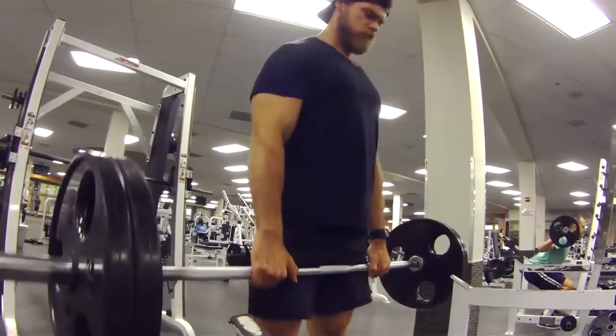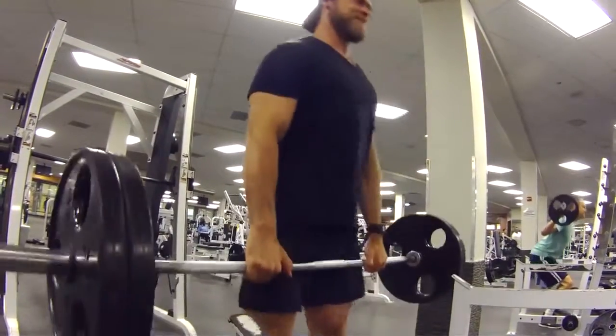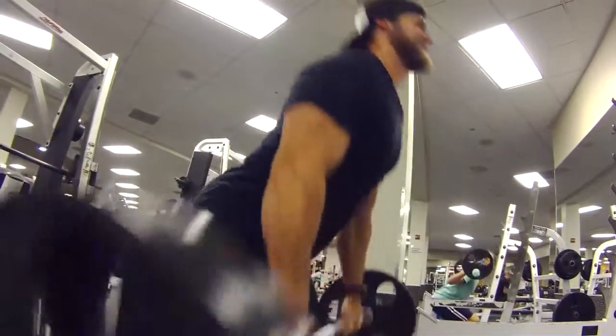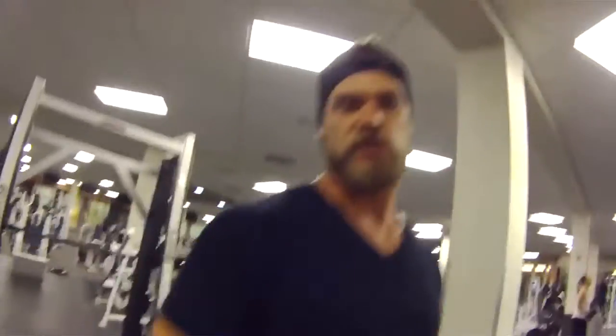With RDLs, it's all about hip flexion and extension, isolating the hamstrings. What you want to do is start with the weight up, because that's the start position, pull it down to a nice stretch, and bring it back up with a nice squeeze at the top.